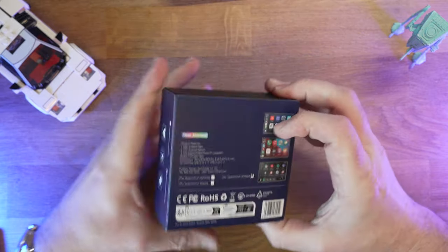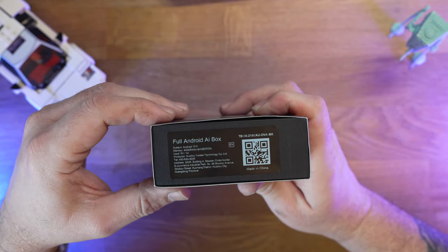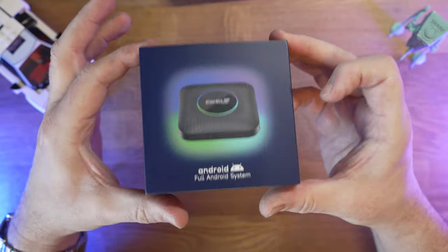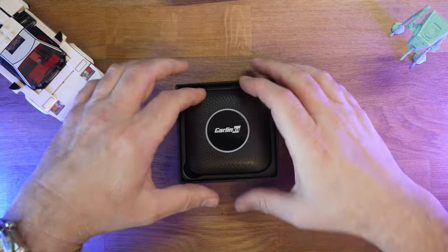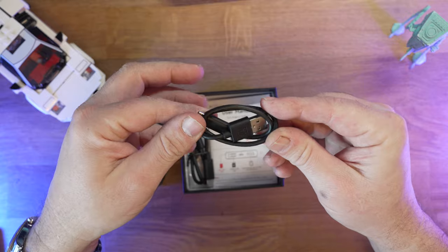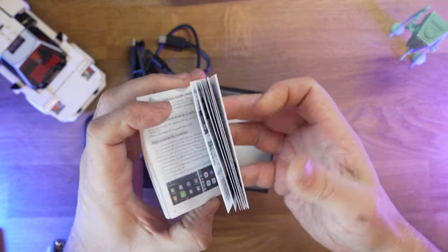This is the Carlink Kit T-Box Ambient - this is a full Android AI box running on Android 13. Quick specs: we've got 4 gigabyte RAM, 64 gigabyte ROM, running on the Qualcomm SDM 660 processor, and this is the 4G version. If we open up the box, let's see what we get inside. First thing we notice is the unit itself - we'll have a look at that in a second. Down below we've got a USB-C to USB-A cable to power it, a USB-C to USB-C cable for if you've got a more modern car, and your usual user manual showing you how to use some of the features.